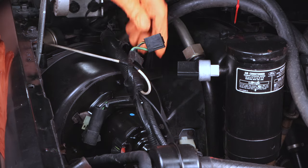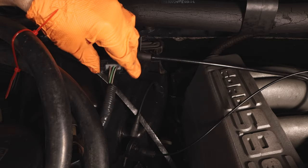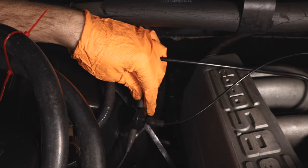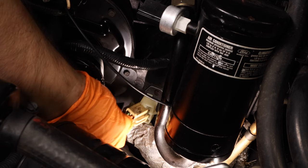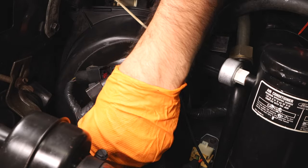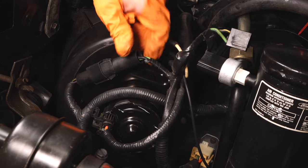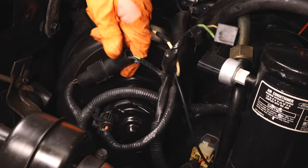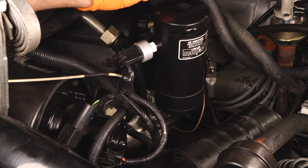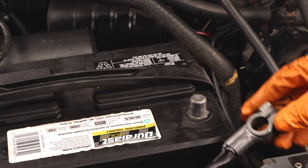Bring the harness back into place and plug in your map sensor and vacuum line. Next, plug in your resistor and then your blower motor, and finish up the rest of the loom. Then plug in your AC sensor, reposition the heater hoses, and lastly reconnect your battery.